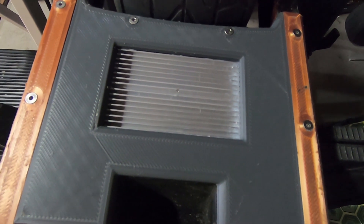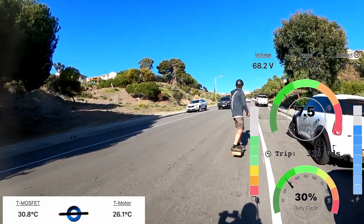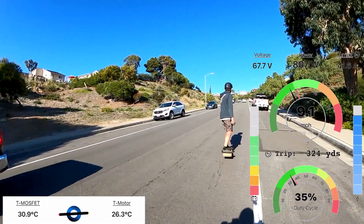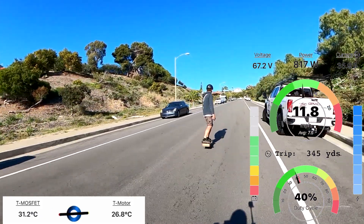Time to give it a try. Starting temperature: 30 degrees on the MOSFETs and 25 on the motor — very similar to what we had last time. Let's see how it does now.